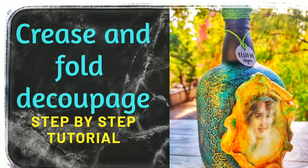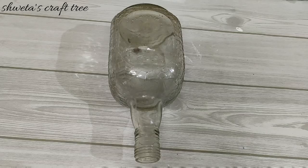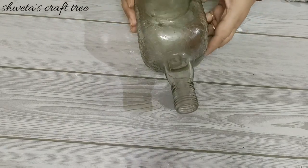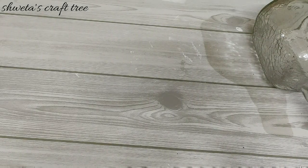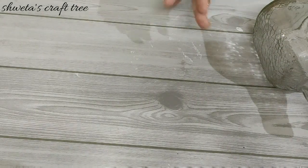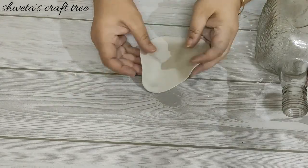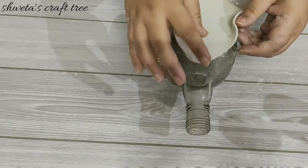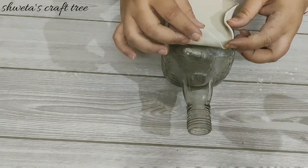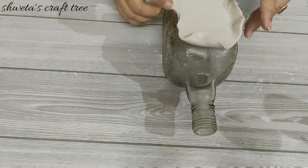Crease and fold, decoupage — so let's get started. Here I have taken an empty bottle and I'll be creating a canvas with the help of Shilpkar clay. Here I am creating a visual by folding and creasing the clay.